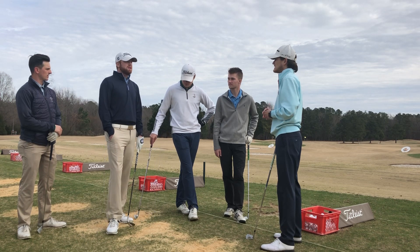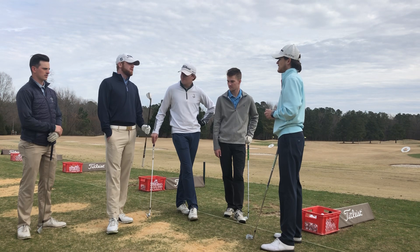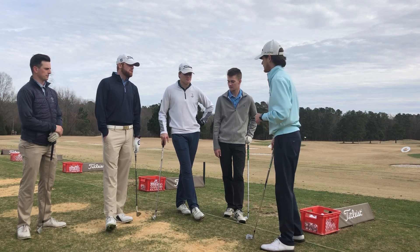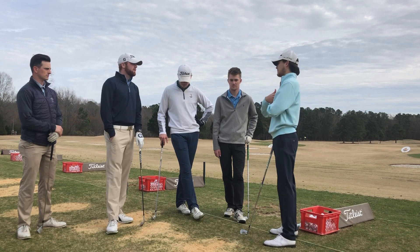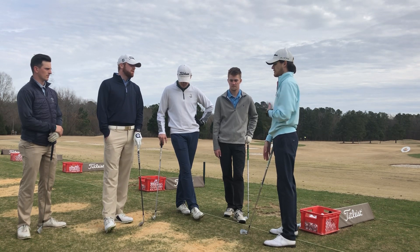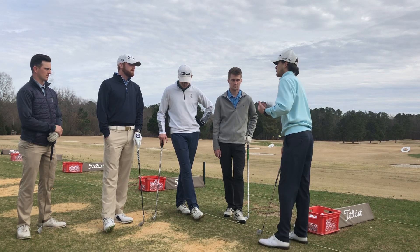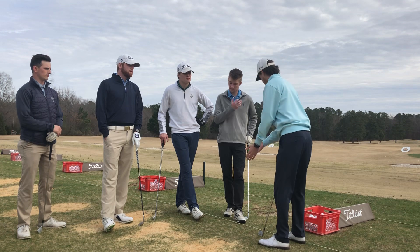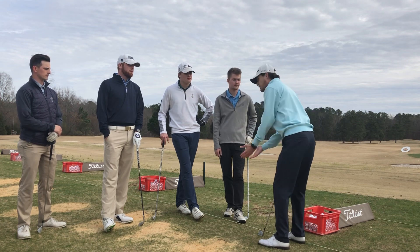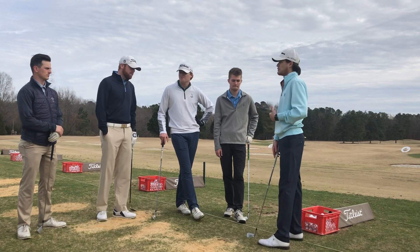You mentioned earlier about some things we can work on on our own before our next lesson. Can you run those through again, exactly what we should be working on? Yeah, so we kind of did a little bit today with the towel drill. Just taking three-quarter swings in your house — you don't even have a club in your hand — you can just put a laundry towel or a bathroom towel between your arms, making small three-quarter swings, just trying to get that muscle memory with the rotation.